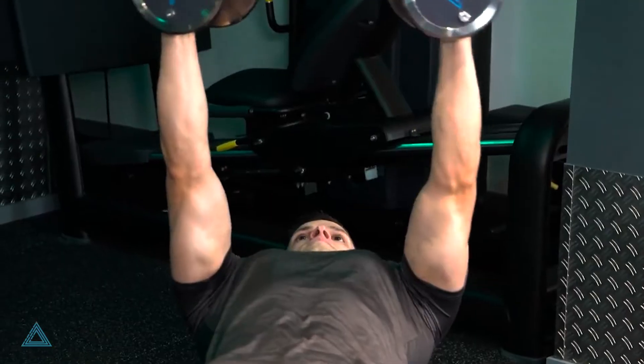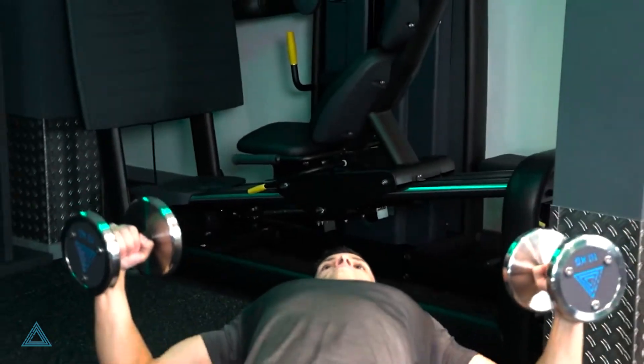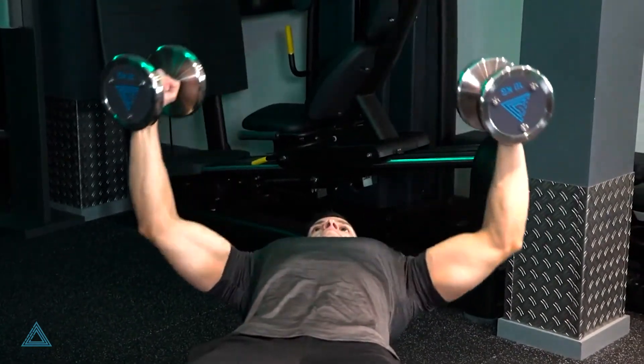Lower the dumbbells back down with control until the elbows are at 90 degrees and repeat this until your set is completed.